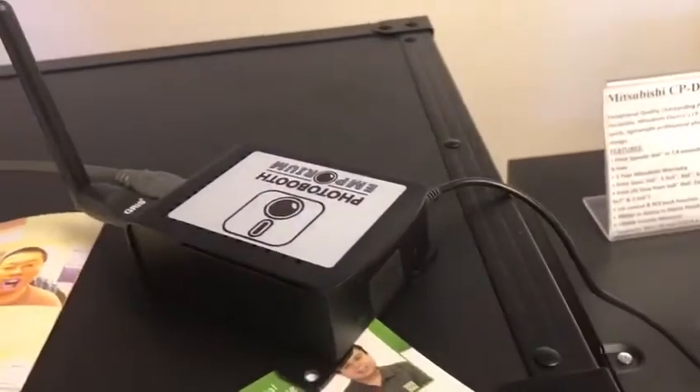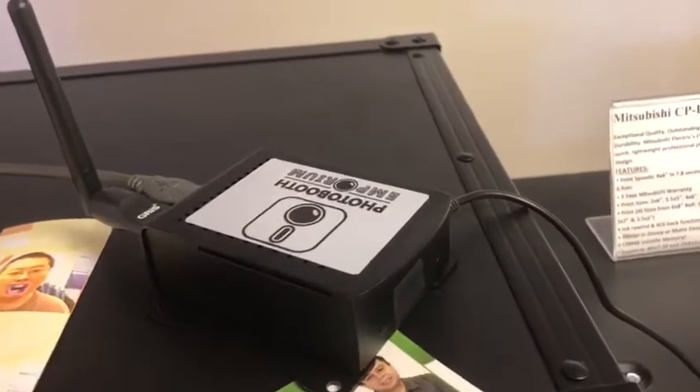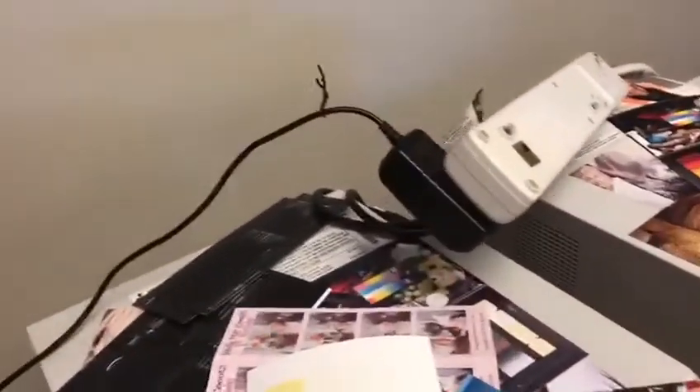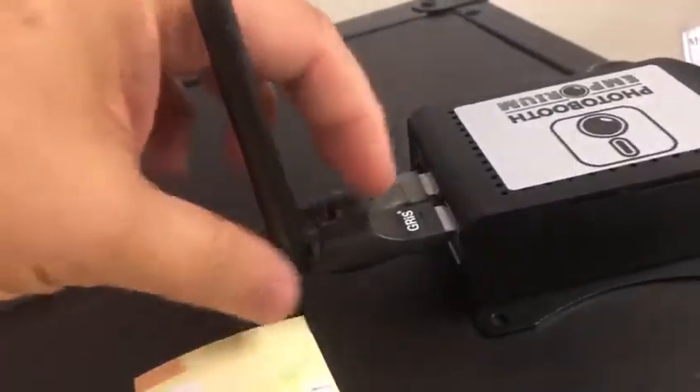It is done by simply plugging it into the power adapter, which you pull out from the back. Instead of having a laptop with a Hello print server, you now have the AirCon — roughly the size of my hand. It takes regular 110 power, and you need the antenna — the antenna is a must in order for this to work — plus a standard USB cable.